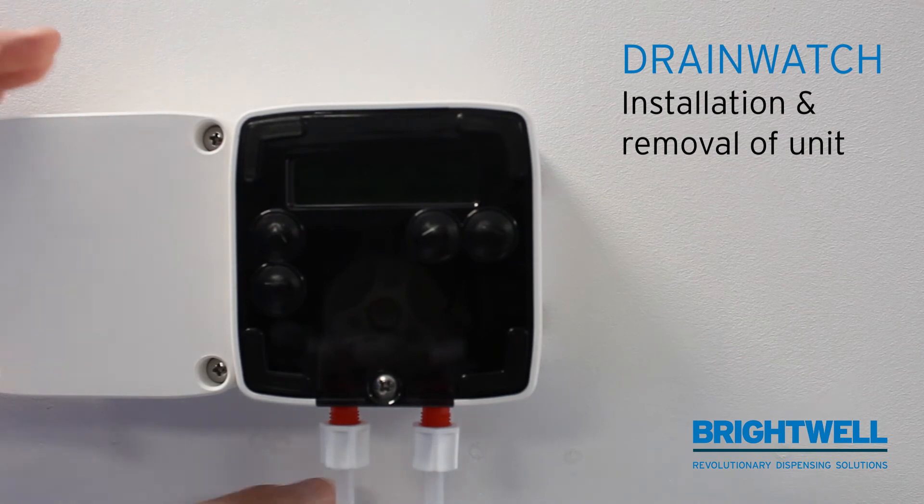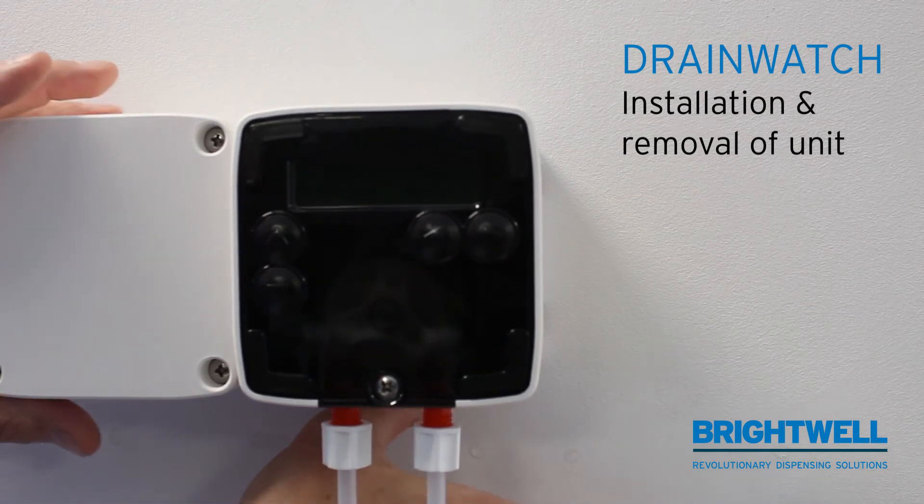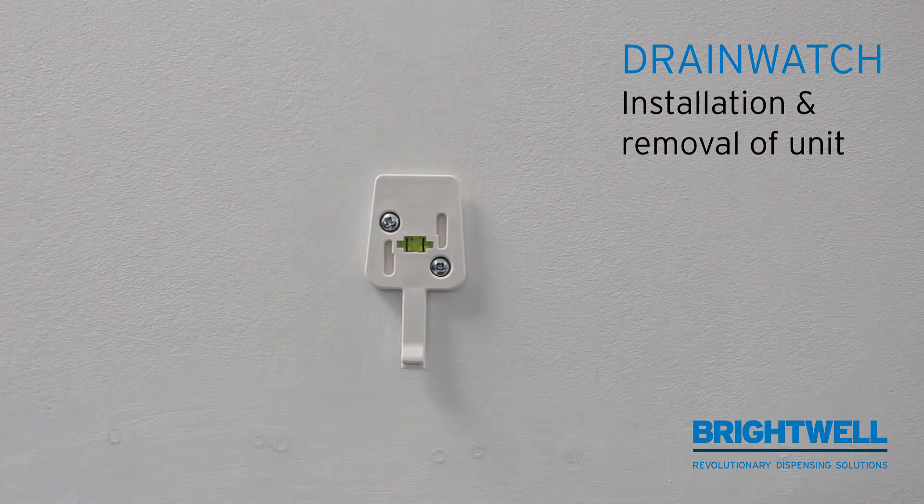To remove the unit, you need to put your thumb under the bottom and release the clip. Then the unit can be lifted off the bracket again.